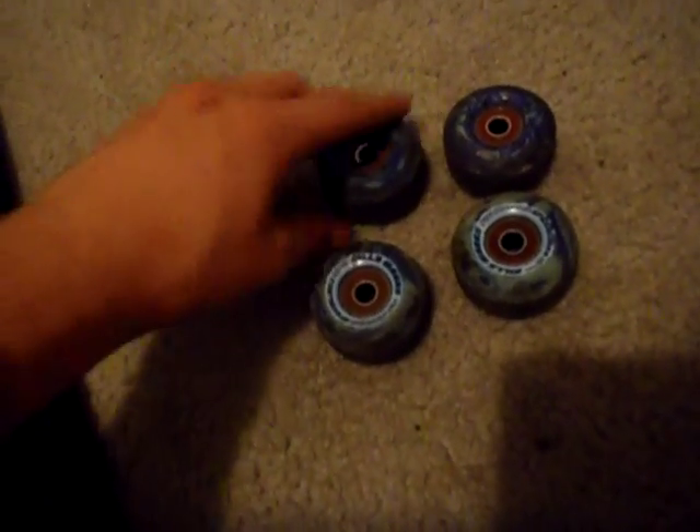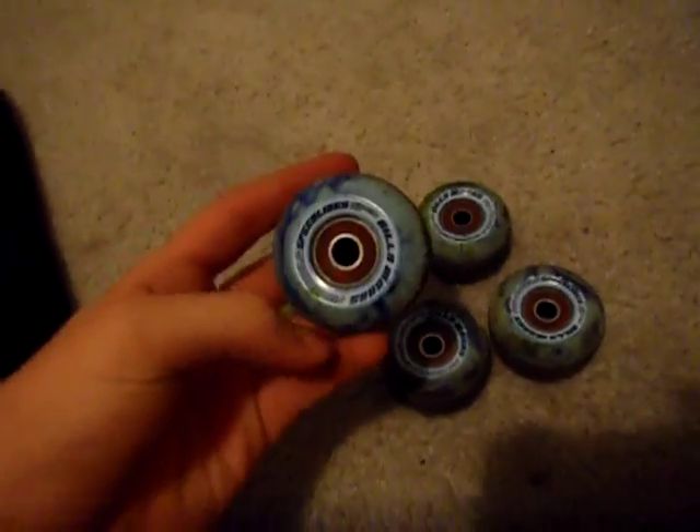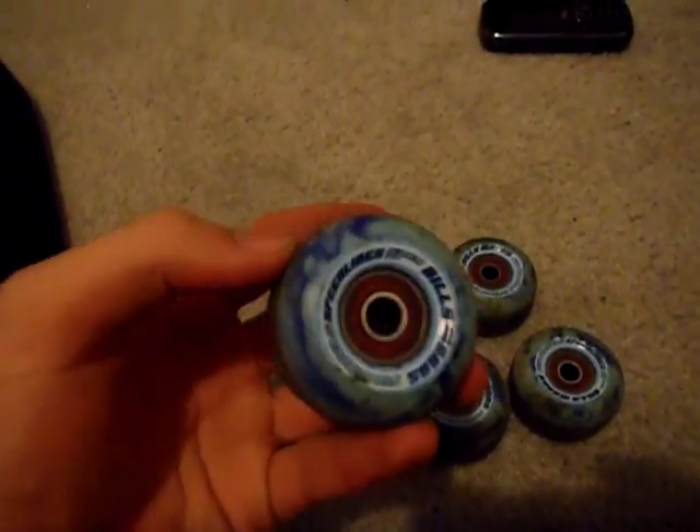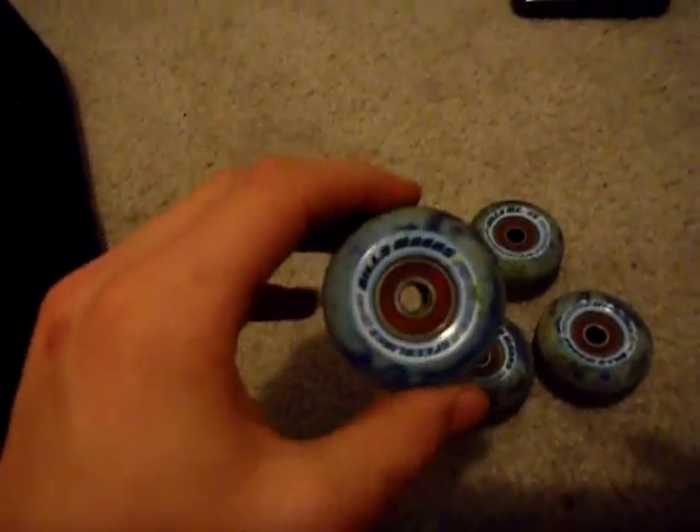This is my review of Pig Skateboard Wheels. It's going to be very generalized because it's my only pair of Pigs. I think they're good wheels from this set alone, but I can't speak for all their wheels.